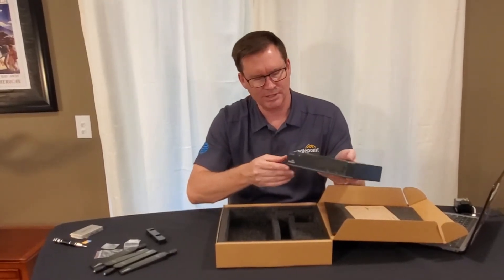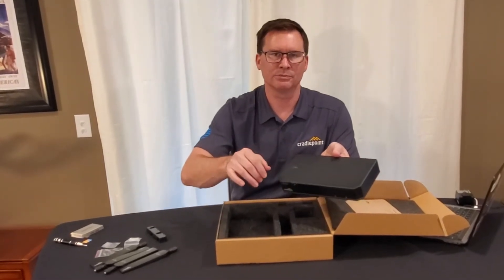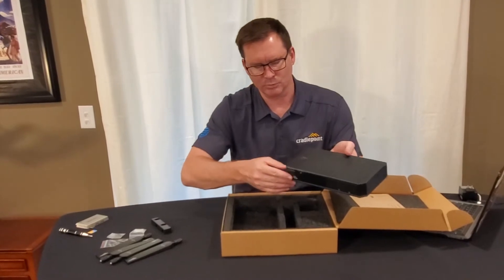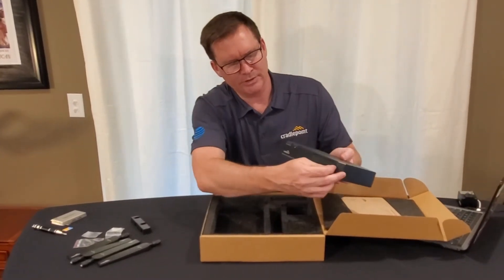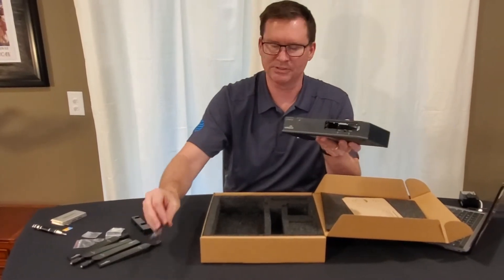Let's take a look at the front of the device. You've got the Cradlepoint logo up here — it'll light up as soon as we power this on. There are lots of indicator lights over here. And then you've got this modem bay door, which I'm going to open up because this is very important.